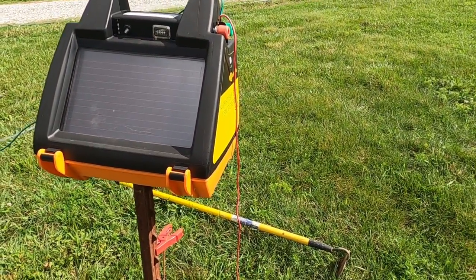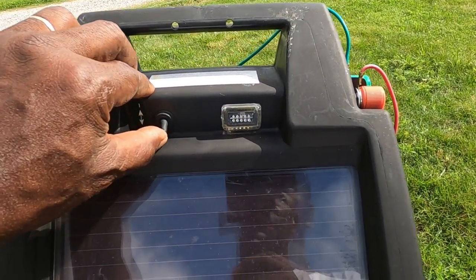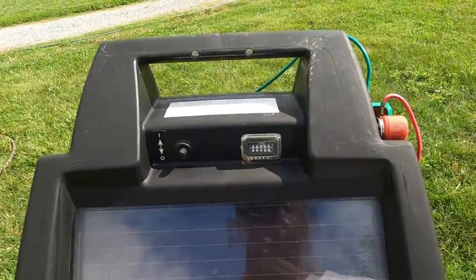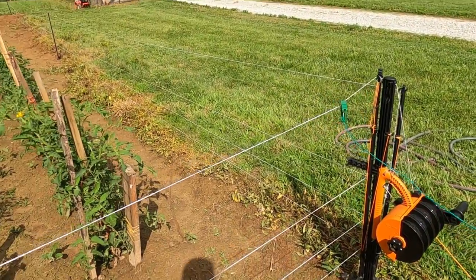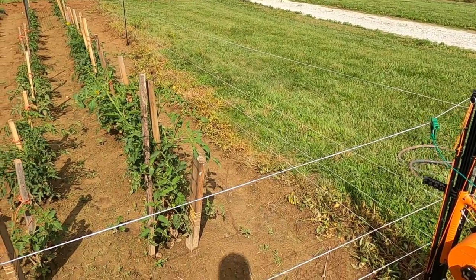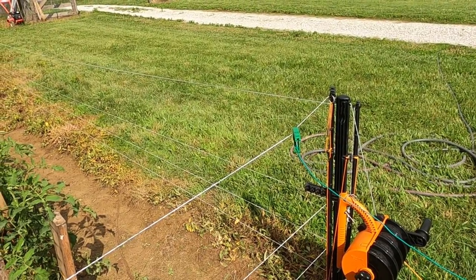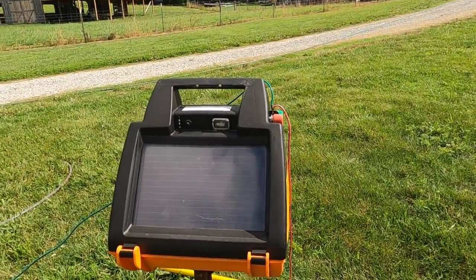I'm going to turn it on. Once it turns on you'll see the blinking here and she's live. If you want to know whether or not it's live, go ahead and touch that wire and let me know — touch that baby and tell me if it's hot. Okay, well if you don't want to touch it we'll trust the system then.